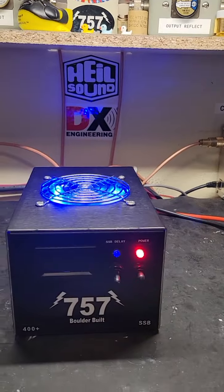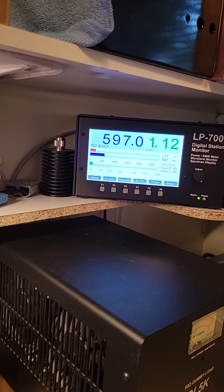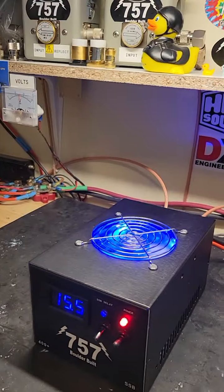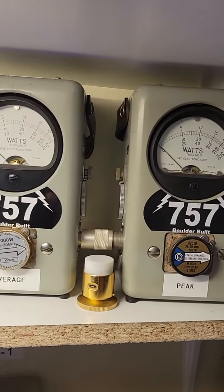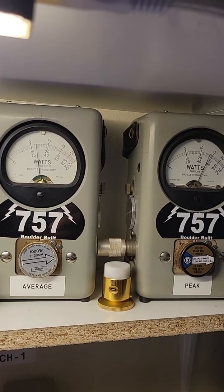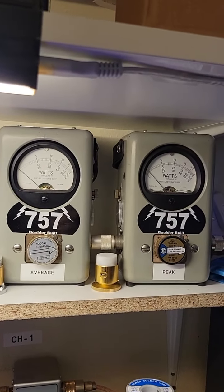Let's turn the box on and see what we're doing here. Just scratching 600 watts there, that's pretty good for a little 2-pill 16D08 box. We got the Bird slugs here, 1,000 watt slugs in each one — average on the left, peak on the right. Same thing there, that's a good working box there.